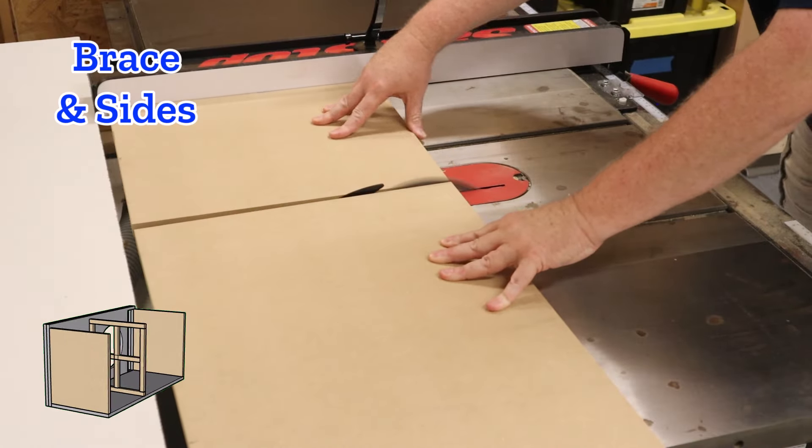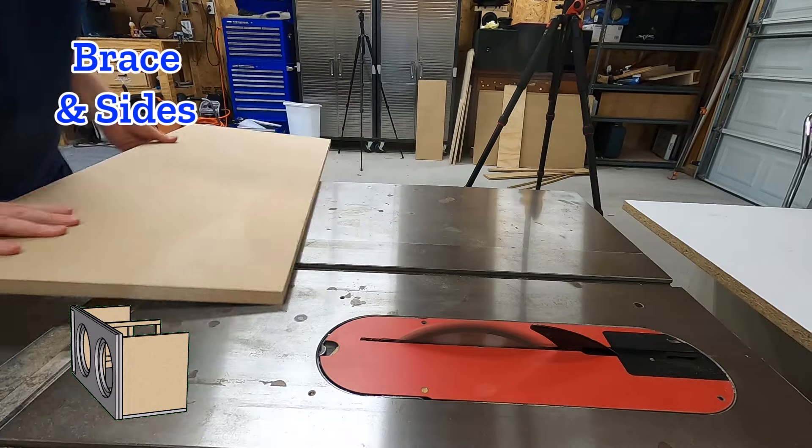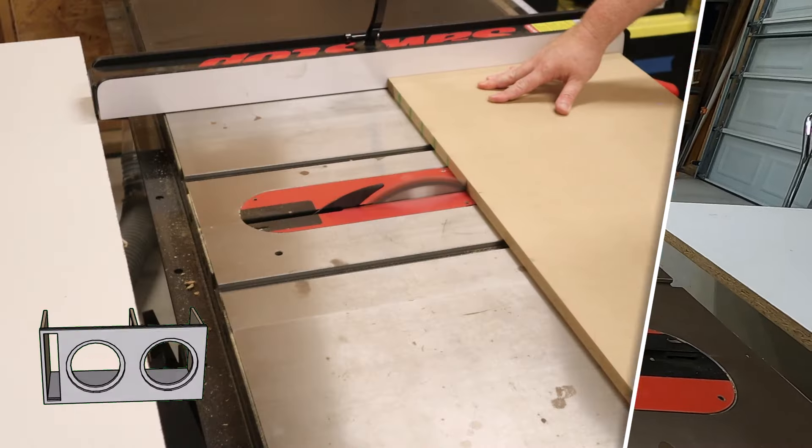The sides, the brace, and the port walls are also all the same height, so you're going to cut all of those at the same time as well before cutting the port walls to their final length.